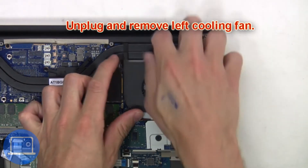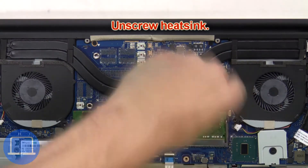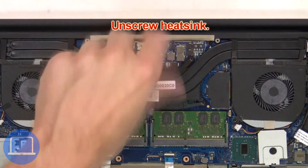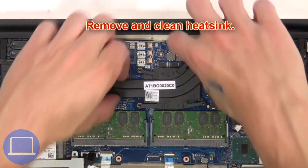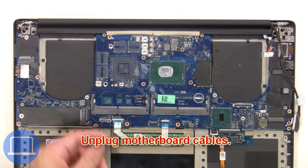Then unplug and remove the left cooling fan. Next, unscrew the heat sink, then remove and clean it. Next, unplug the motherboard cables.